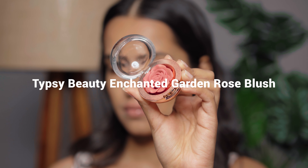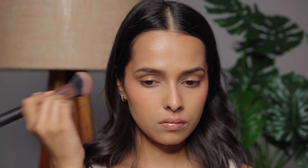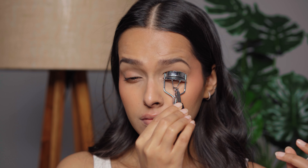Then I'm using this blush from Tipsy Beauty — I really like the color. This is a cream blush and it's buildable, so you won't get a lot of pigment in one go. The pigmentation is manageable and I actually prefer these types of blushes.